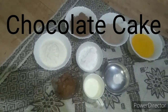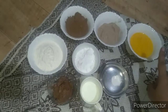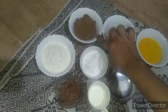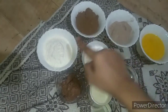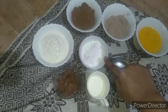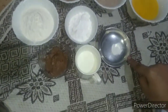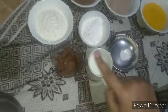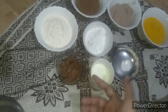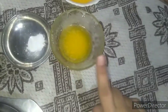Friends, today we are making chocolate cake. For that you need two eggs, four tablespoon sweet cocoa powder, four tablespoon dark cocoa powder, one and a half cup maida, half one cup powder sugar, one teaspoon baking powder, half cup milk, and 80 gram dairy milk. You can use any other chocolates also, and we need four tablespoon melted butter.